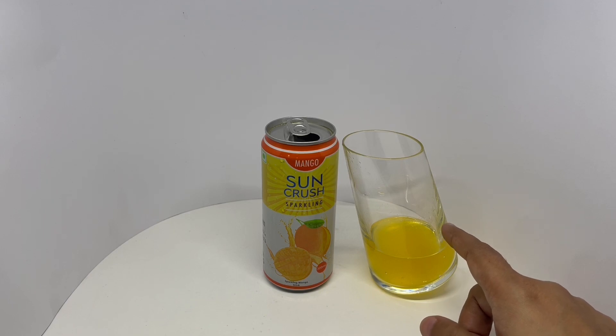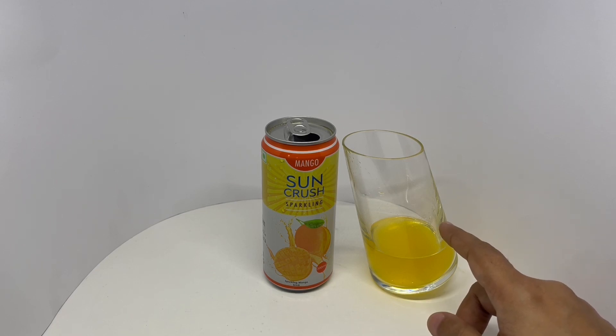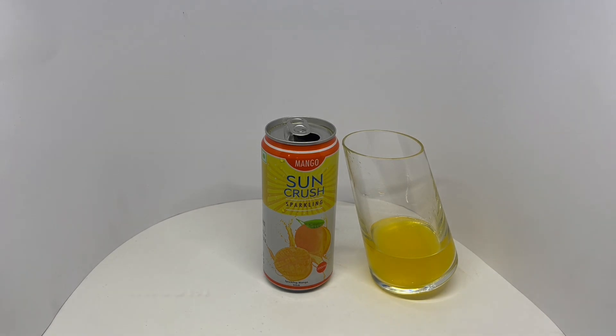You get a really nice mango fragrance and a really nice mango flavor. Very mildly sweet, which makes the drink so amazing. Quite nice — check it out.